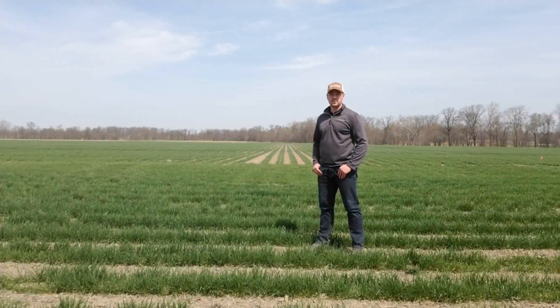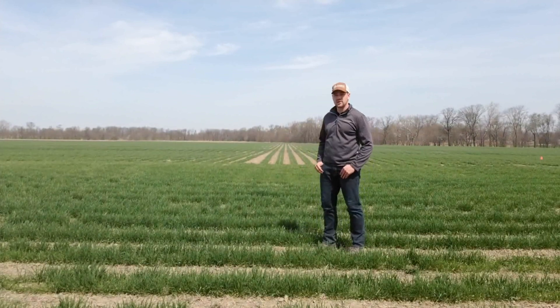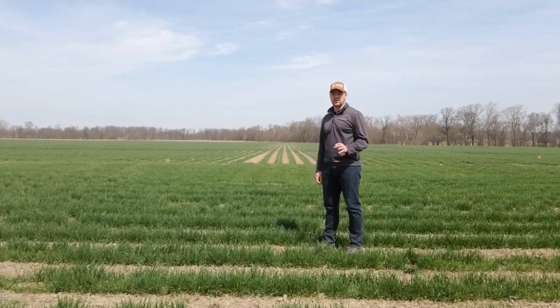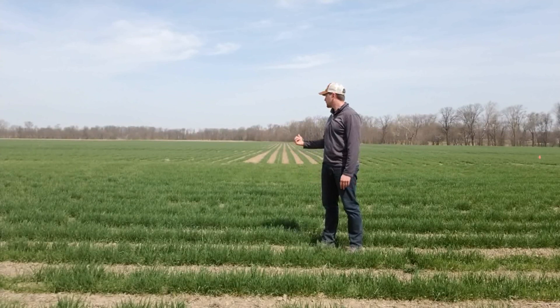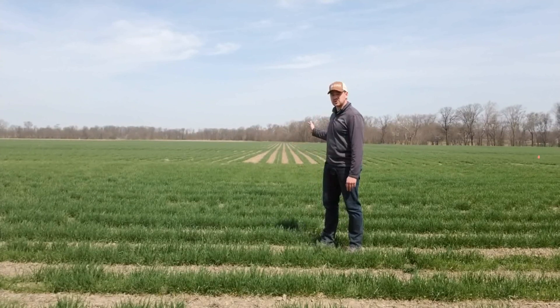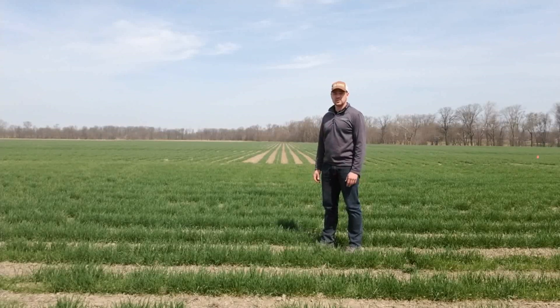Jacob Leopold here with Leopold Family Farms, and today we are top-dressing wheat with 4,000 gallons per acre of hog manure. This should provide around 120 pounds of nitrogen to this wheat crop, which is in twin rows. We do this for intercropping — we actually go down these rows and plant soybeans, and along with that we've been experimenting with some manure treatments and some toolbars.